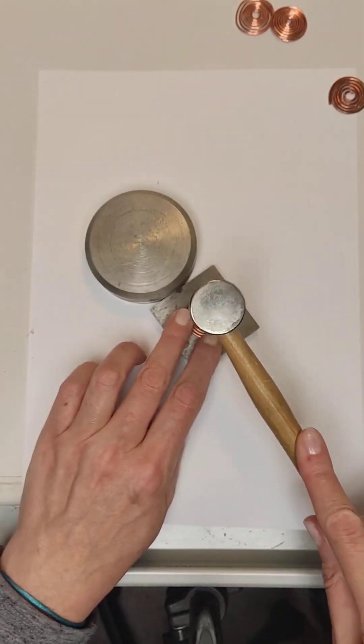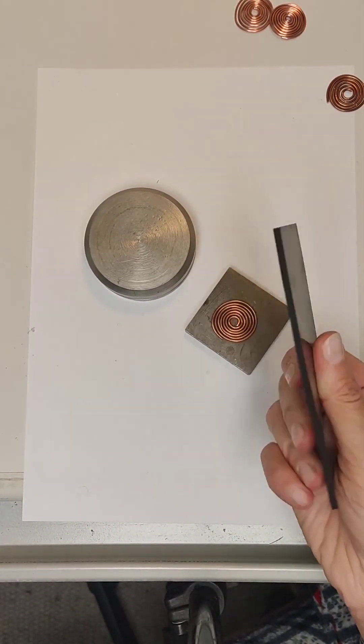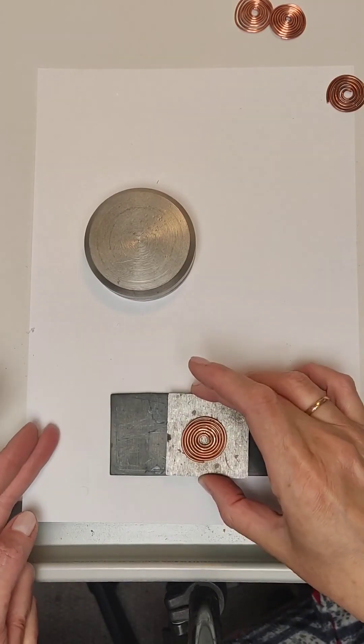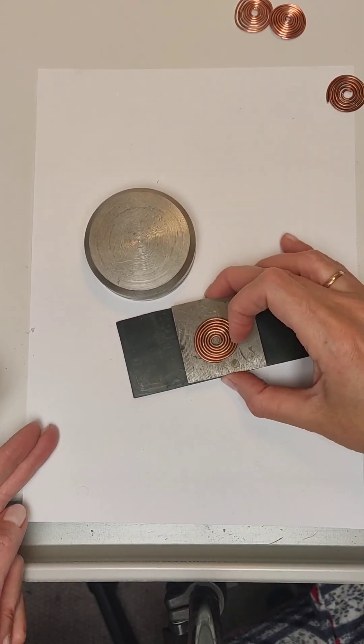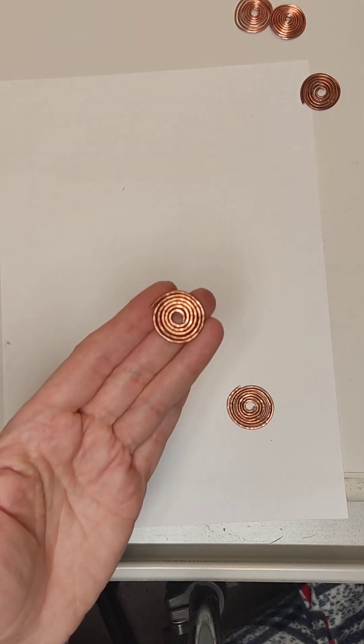Take the hammer and gently beat evenly. It will help if you have a piece of flat rubber to put between the anvil and the hard surface of the table so that the sounds are a little muffled. We beat all three spiral details.